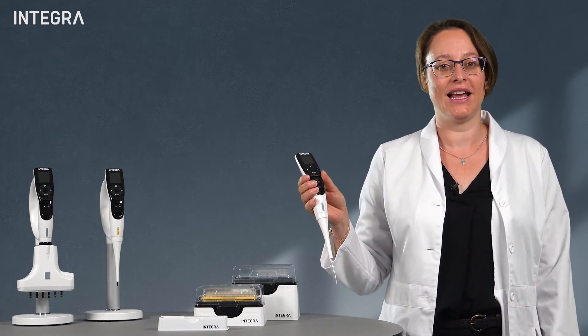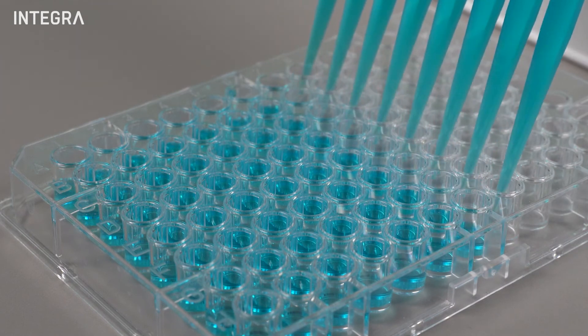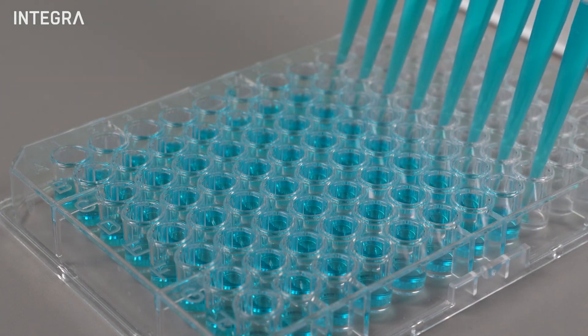In addition, electronic pipets allow for multiple dispenses after one large aspiration, which usually makes you not only faster, but also produces better results.